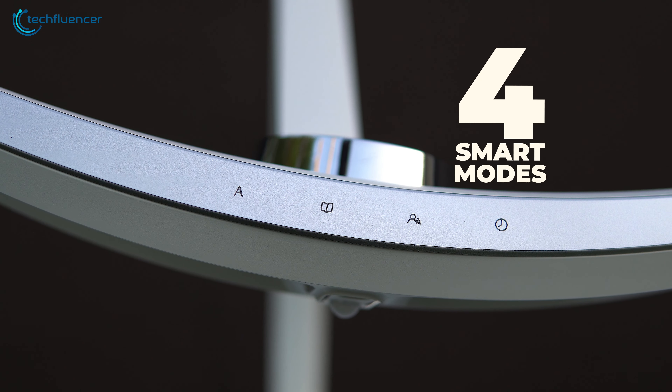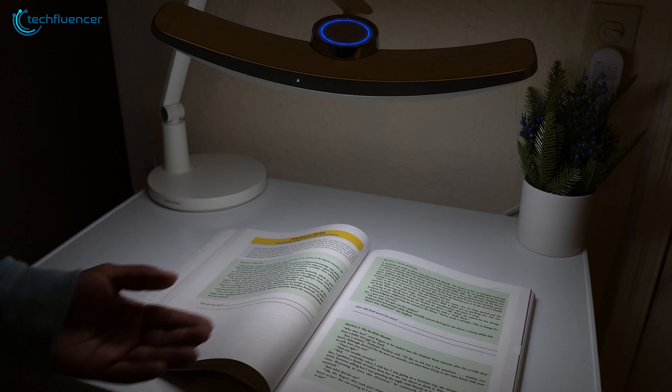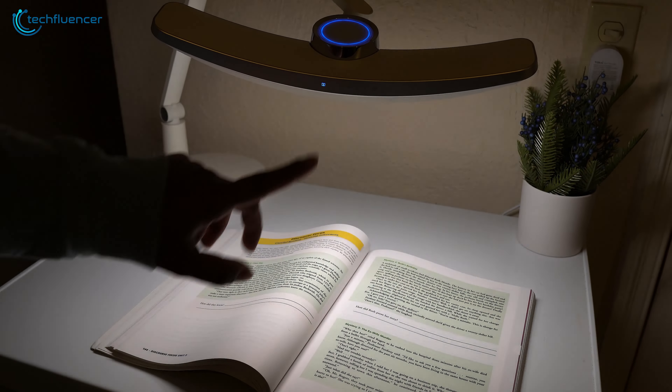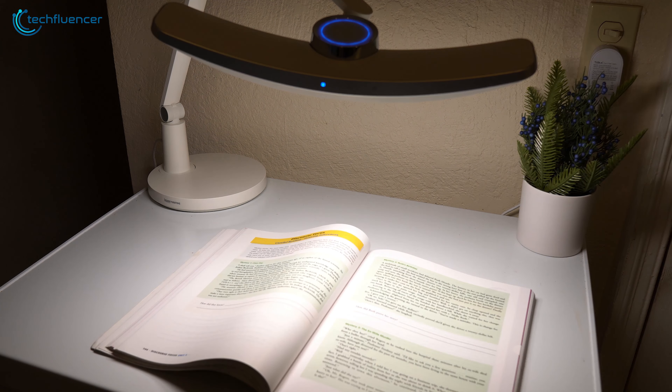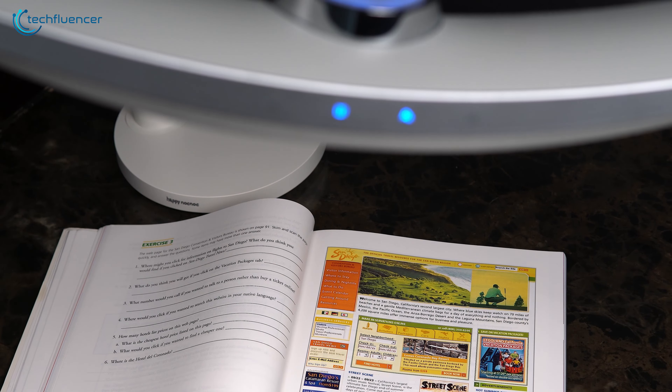There are four smart modes located on the light that can be triggered by simply tapping on them. Starting with the automatic dimming mode, it ensured that we had just the right level of illumination for a specific task. The read/write mode was perfect for reading, as it provided bright and focused light resulting in greater text visibility.